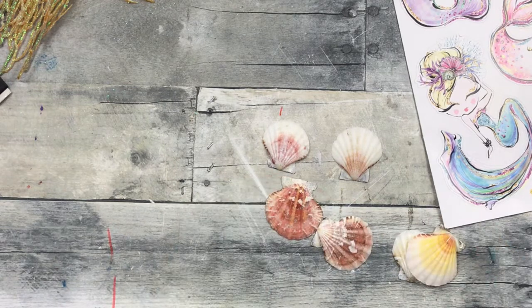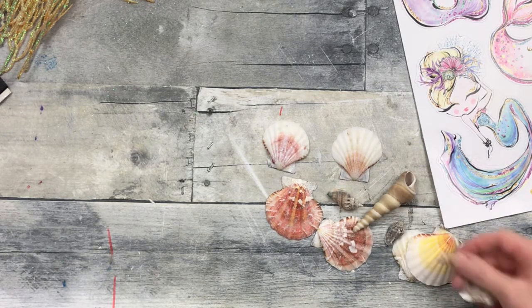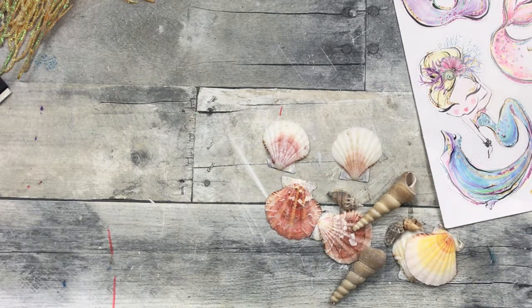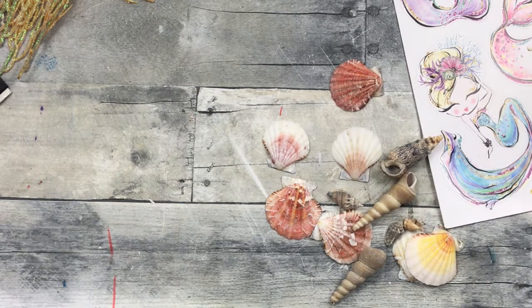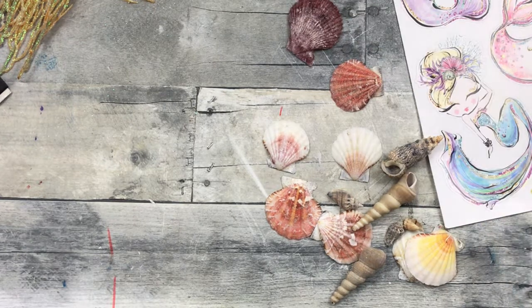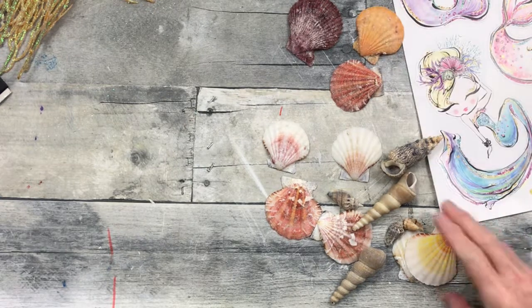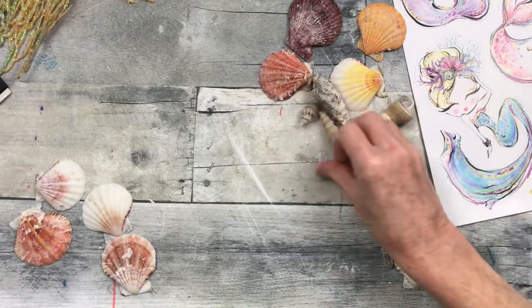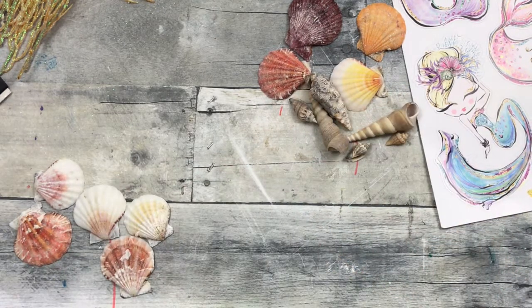Now I've got a bunch of shells. You can get these from Dollar Tree — some of these I had and some I actually did get from Dollar Tree. They have a good variety: you can get tiny shells, larger shells, and the colors are varied as well. I'm picking through this huge container — almost like a cereal container that's plastic with a lid — looking at all the different colors and comparing them to what we have. If you see the little mermaid in the corner, she's the one we're going to use, so I'm looking at what colors will look good with that.